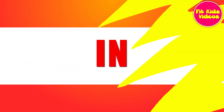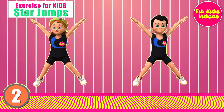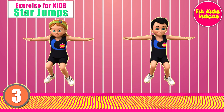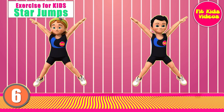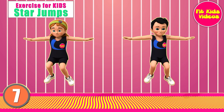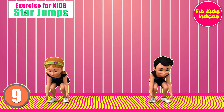Let's start. Lap 1. In 5, 4, 3, 2, 1, go. 1, 2, 3, 4, 5, 6, 7, 8, 9, 10.